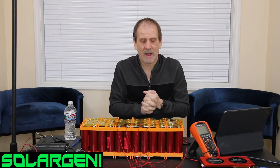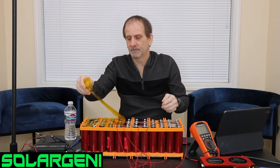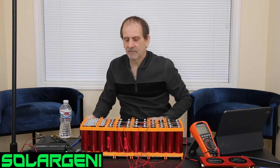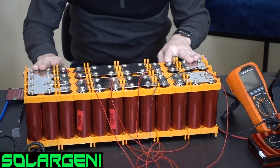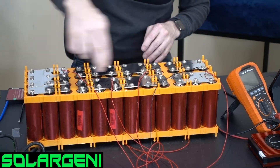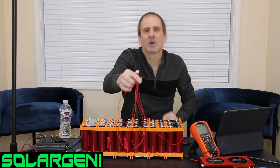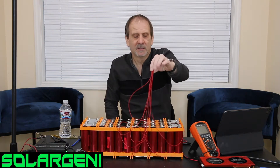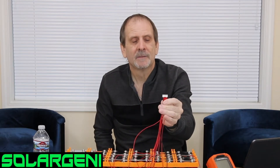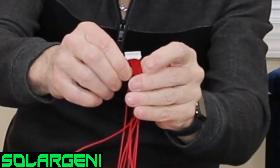Let's get to how to wire up the BMS. I'm going to take off the scaffold tape here. The way this battery is built, I've built it from the negative going around in a U shape, with my positive over here. I've wired up my balance leads already. This is an 8S balance wire, and it's got nine wires coming out of it, the ninth wire being the negative.